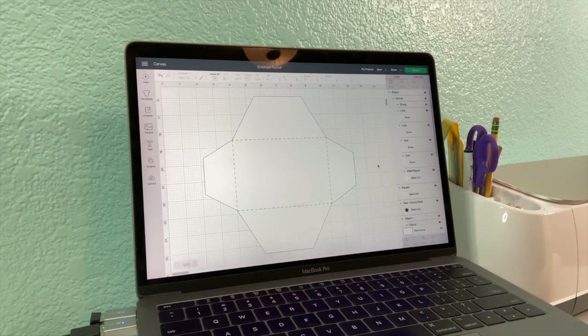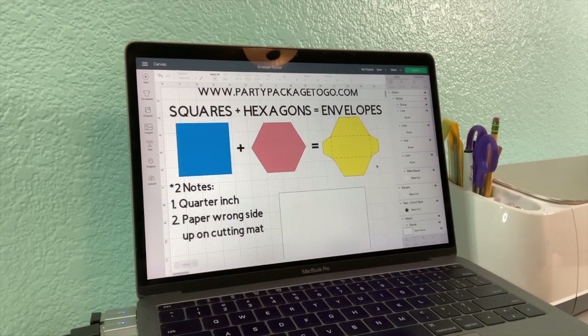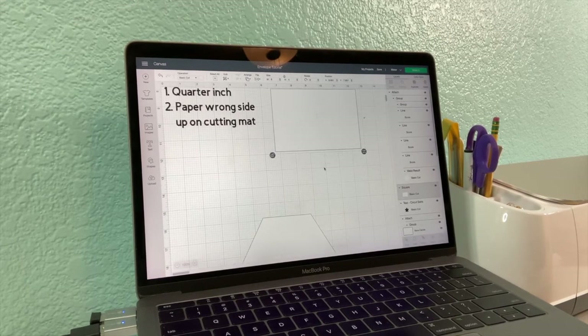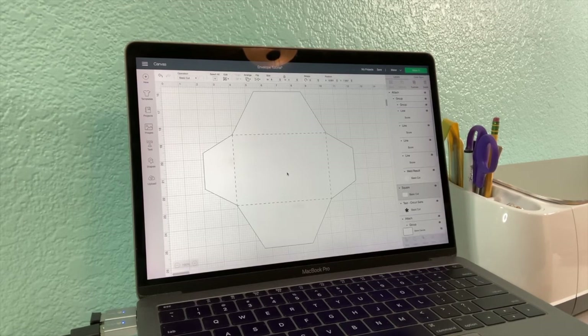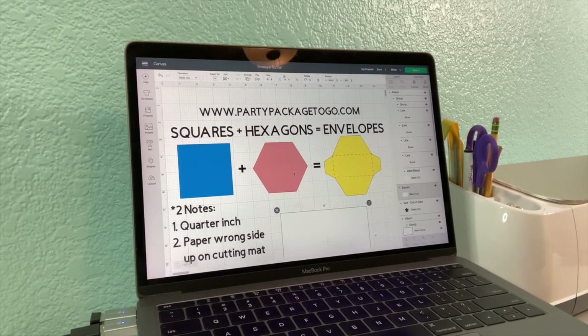So you see — squares plus hexagons plus the score lines will equal your envelope. First note: your folded card size, whatever it is, you want your envelope base to be a quarter inch larger in each direction, and I promise you it will slide in and out of the envelope no problem. Second note: paper wrong side up on the cutting mat. Say you have card stock with a pattern print on one side and blank on the other — you want the white side up on your cutting mat. When the score lines go in and you peel your page off, the paper naturally wants to fold into itself on the white side, leaving a cleaner look and easier fold on the printed side. That, my friends, is how I make envelopes for my custom cards. Let me know if you have any questions — have a good one!